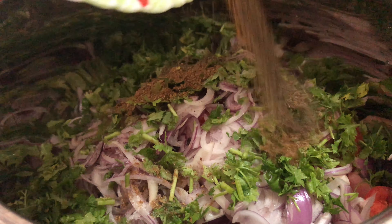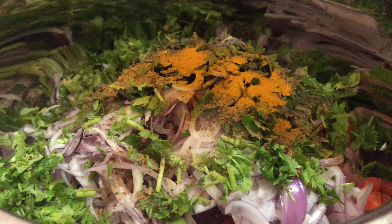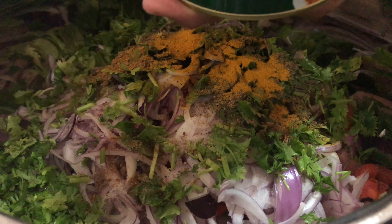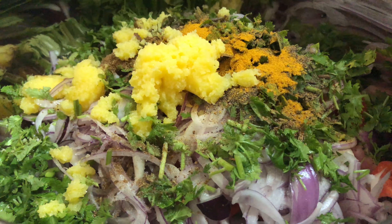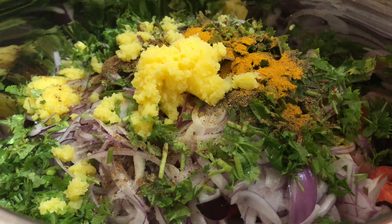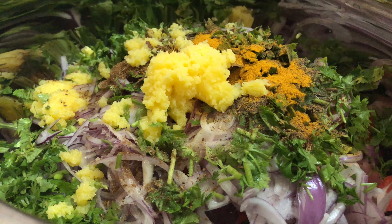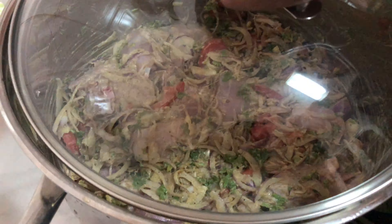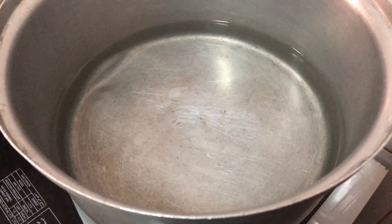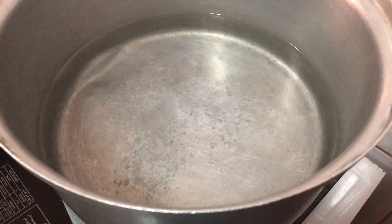We add masala. Add 1 tablespoon of pasta and 1 tablespoon of oil. The chicken is ready to make a good flavor and taste. Mix it with a nice texture.